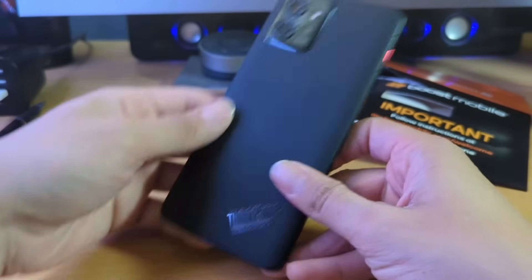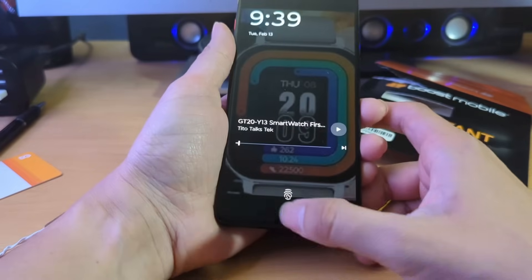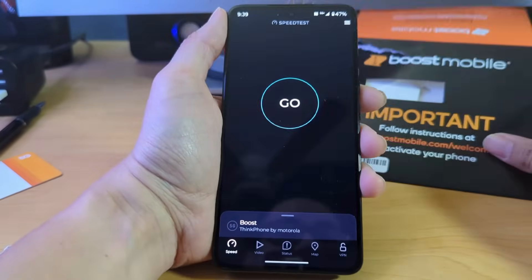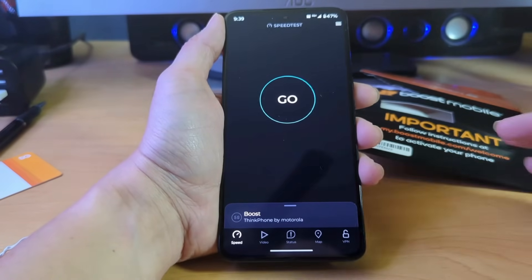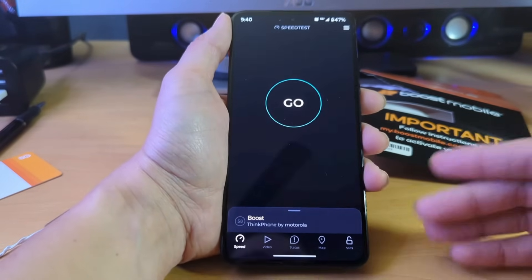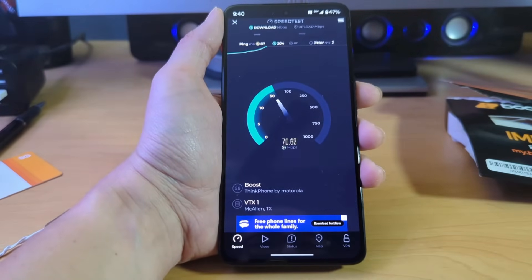This is a very solid device for the price. If you're thinking about getting the Motorola ThinkFone, it's basically the Motorola Edge or Edge Plus minus the curved screen. I'll make more videos about this device. The Boost Mobile SIM card setup is really not that hard — all you have to do is download the Boost Config app, remove and reinsert the SIM, power the phone down, restart, and it does everything for you as long as you have an unlocked phone.